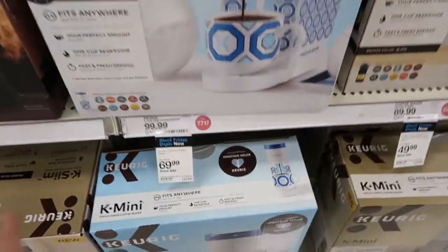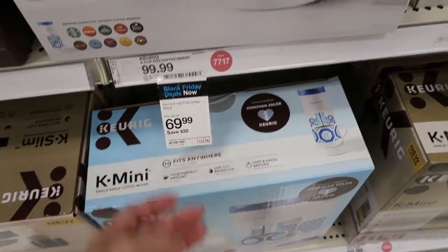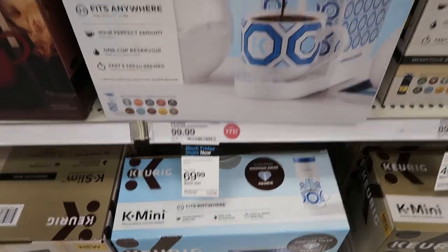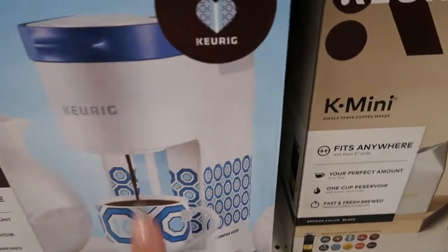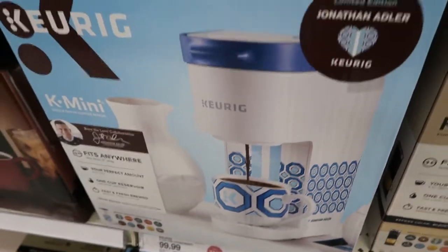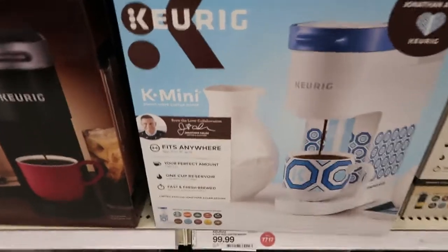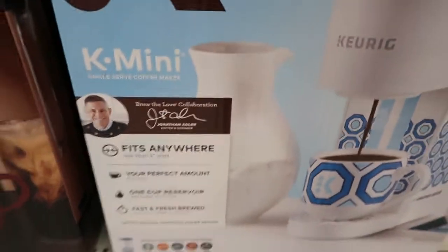This Keurig is also on the Black Friday sale — it's $69.99, normally $99.99. It's a fun little print by Jonathan Adler. If you have a blue, light blue, or all-white kitchen, this is a fun color and I think it's a limited edition.